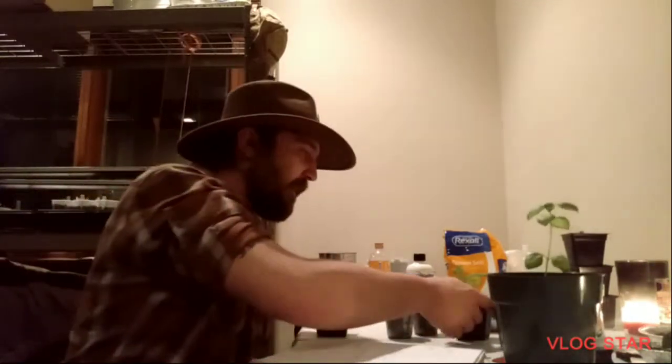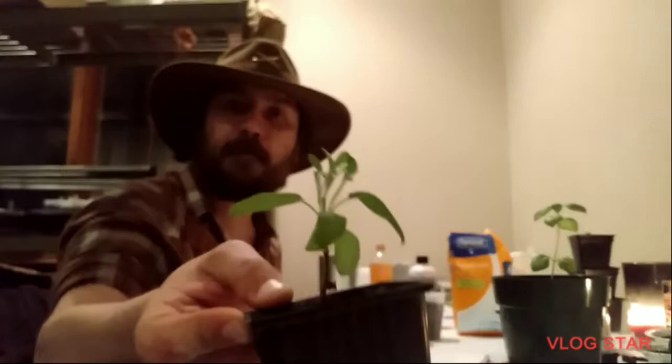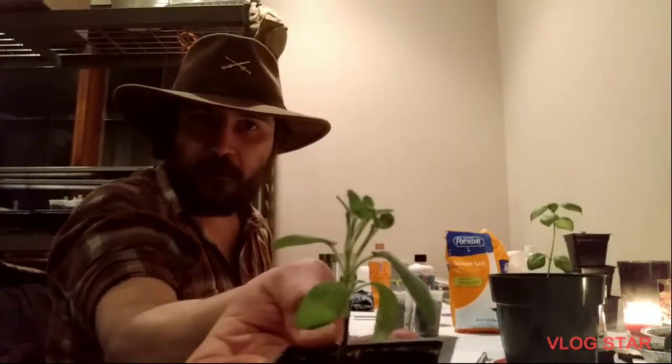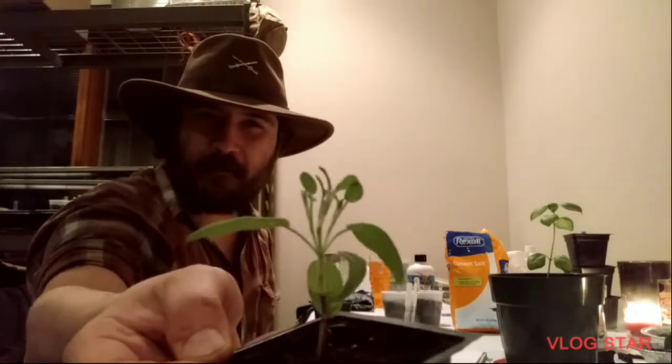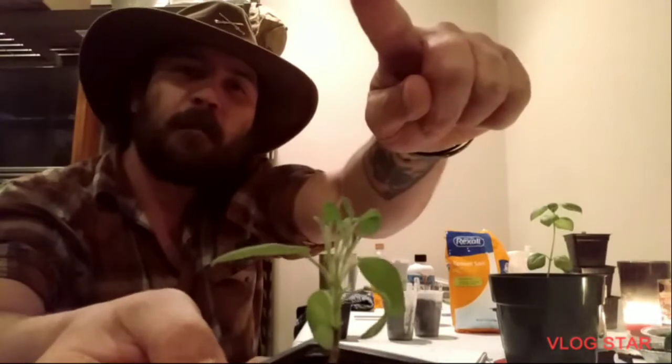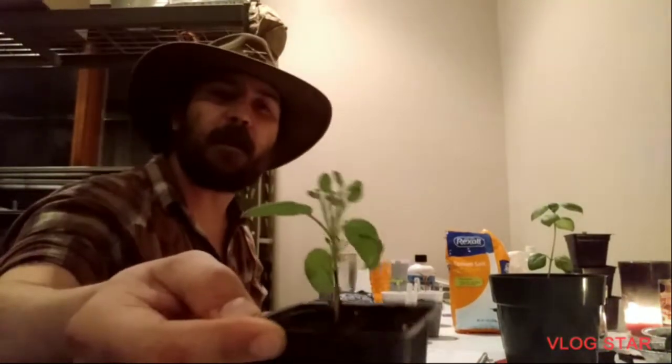The short answer is that pinching makes it bushier. I don't have a sage plant to show you that hasn't been pinched out, but look at how many shoots are growing off the top of that. If I would have left it unpinched it'd probably be about this tall but it would only have about half the leaf growth on it.